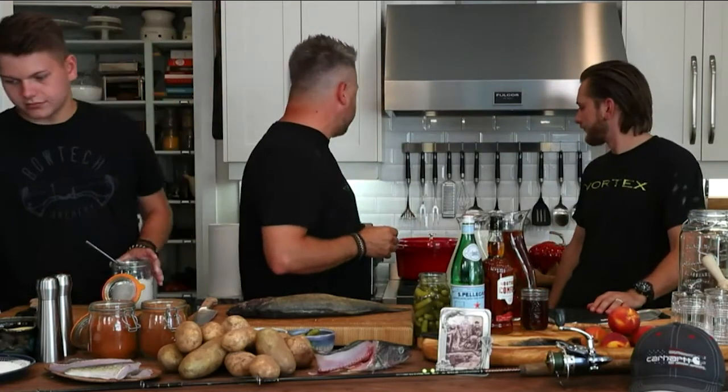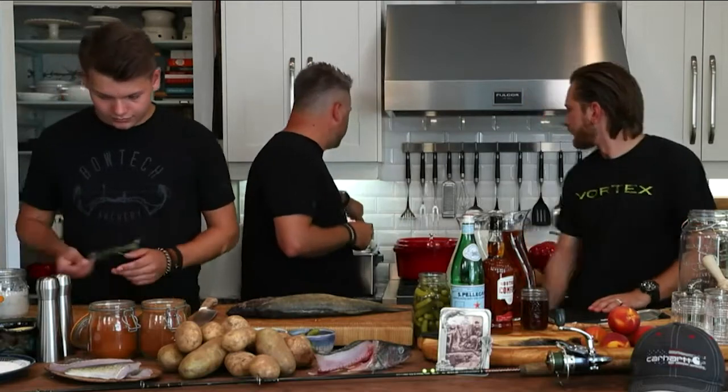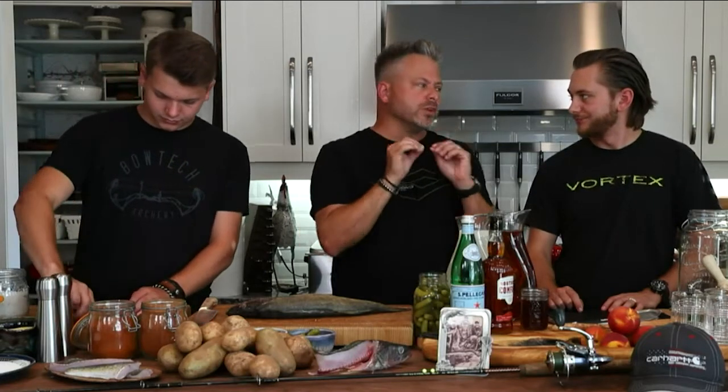Bailey's going to start on his herb salt. I've got the deep fryer preheated — I'm using canola oil, but you can use peanut oil, vegetable oil, or grapeseed oil. We've got it preheated to 375 degrees. Anything lower than that and it doesn't cook fast enough; you'll start soaking up that oil and instead of a nice crisp edge you'll get a soggy, soaking mess.